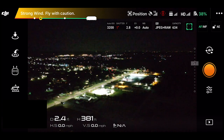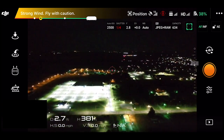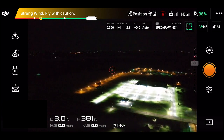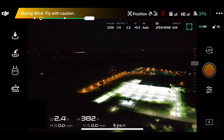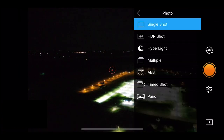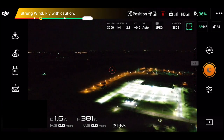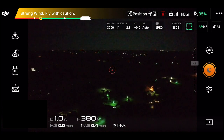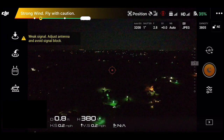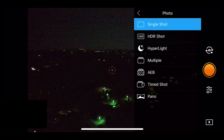I'm going to move my drone a little bit to get a different photograph. I'll tap to make sure I'm in focus, take my regular photo, then go into settings and switch to Hyperlite and take the Hyperlite photo. I'm going to do this a couple more times — one more Hyperlite photo and then one more regular photo.